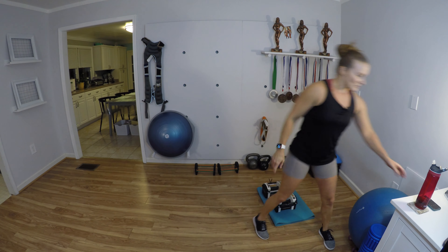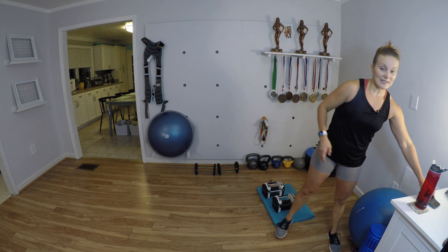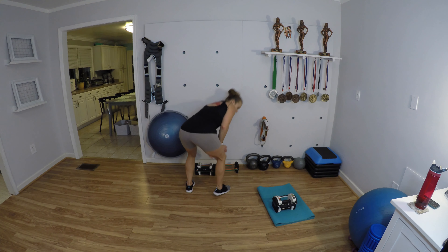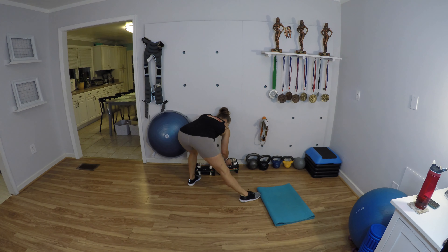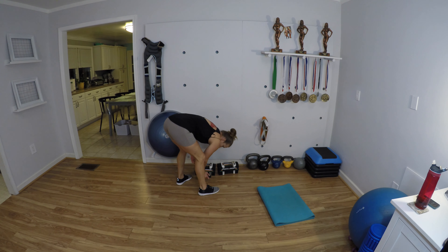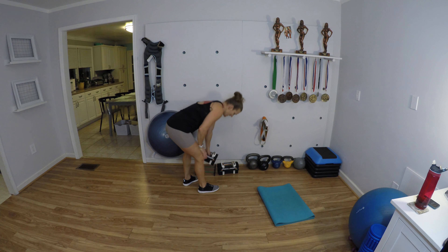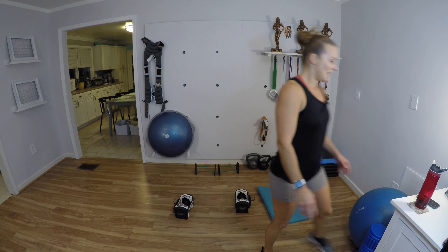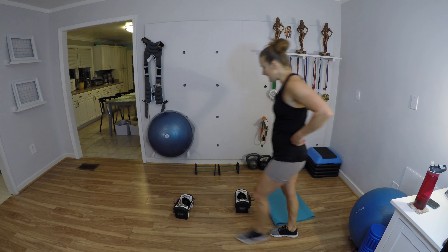Just 30 seconds to rest. If you need a little extra, don't feel bad about taking that. Getting set up for the hammer curls — we have about 10 more seconds. 12, 12, 12 and then 10 — let's go.